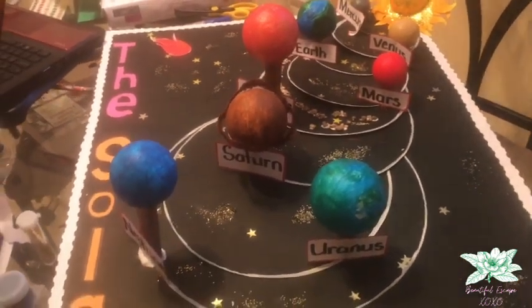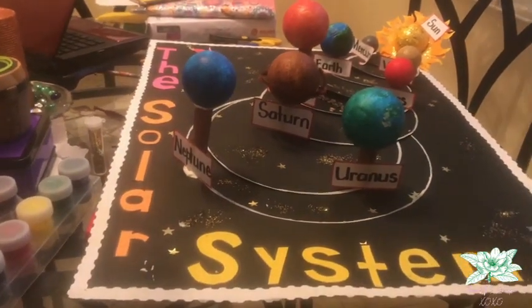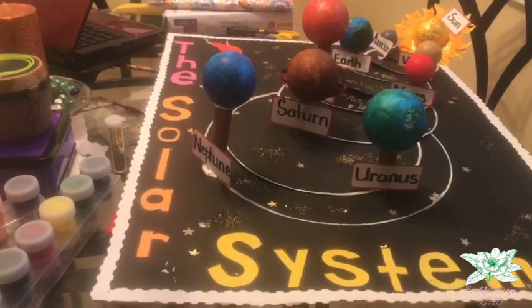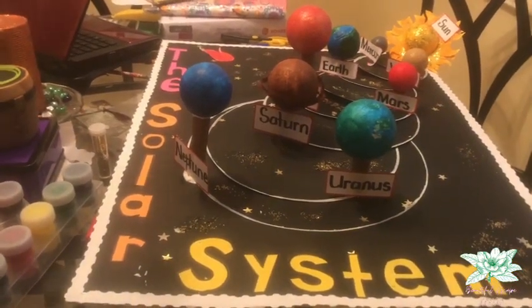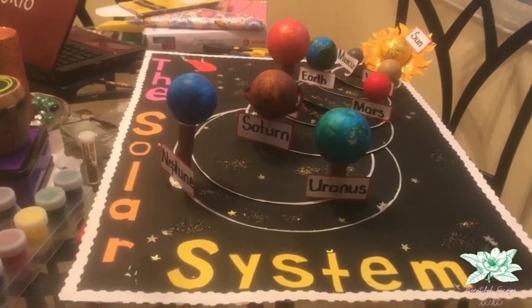So that is it. I think we outdid ourselves with this one. I hope you guys like it. And yeah, this is our solar system.